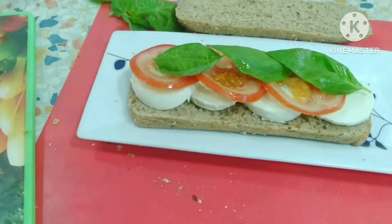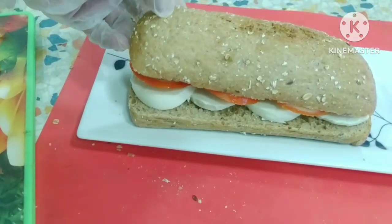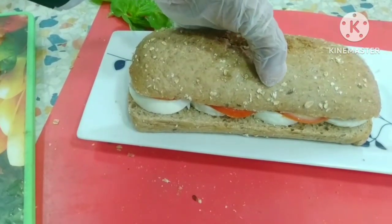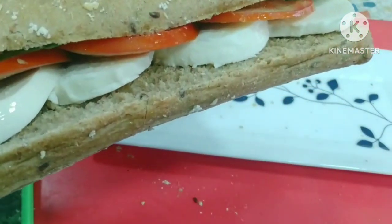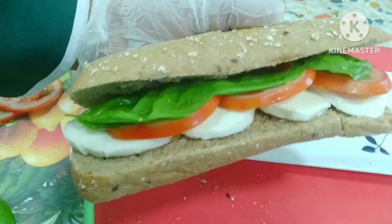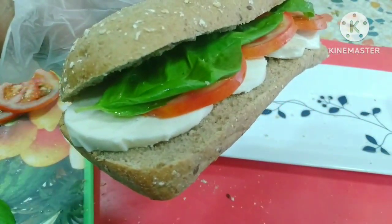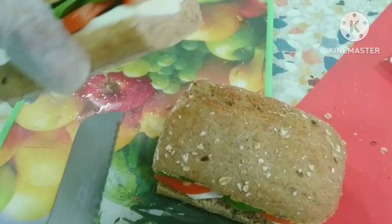If you are diabetic, you will be able to use the brown bogey sandwich.